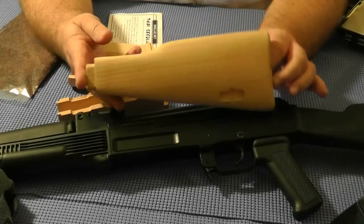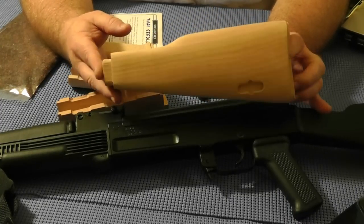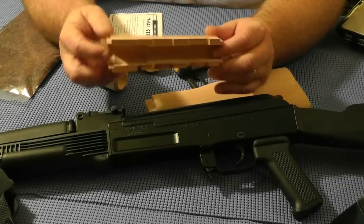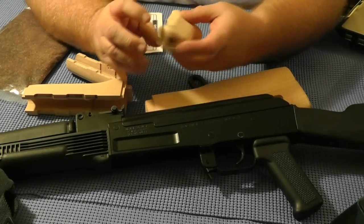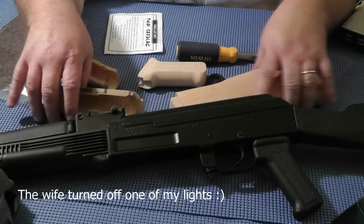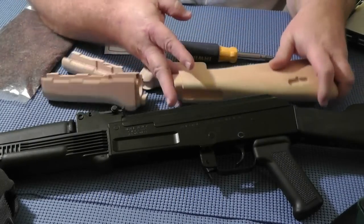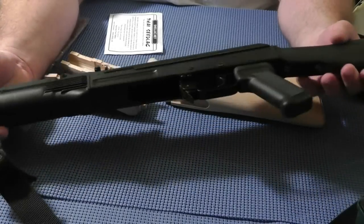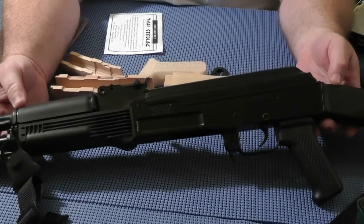Now, these are nice — I will give them that — but I'm not sure it was worth waiting a month over. I'll find out when I see how they fit. My first task is to see how they fit against the receiver before I put a finish on them. I want to make sure they fit, so I'll test the fit before I put the finish.